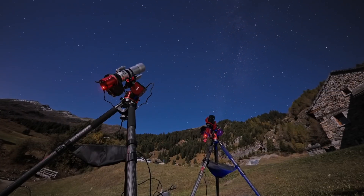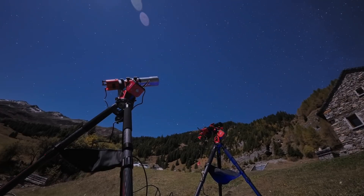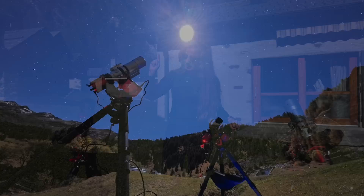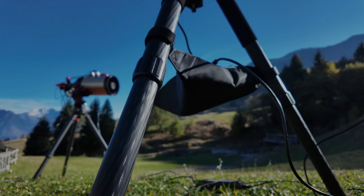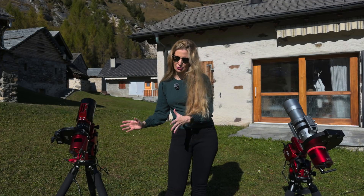Both rigs were running under the same exact conditions at the same time, shooting the same target. The only difference was that on the older TC40 tripod I don't have the leg spreader, which went missing a while ago, but I don't believe that has any impact at such a low payload.